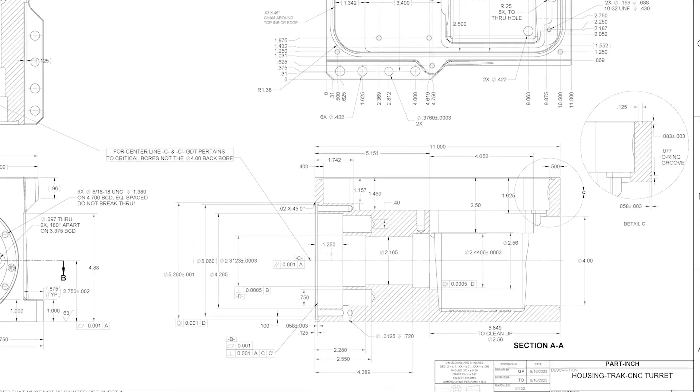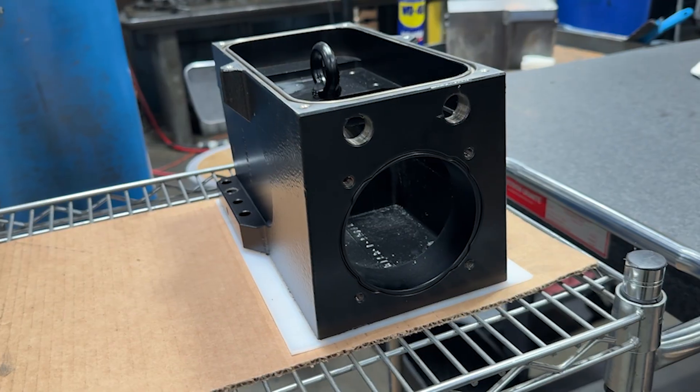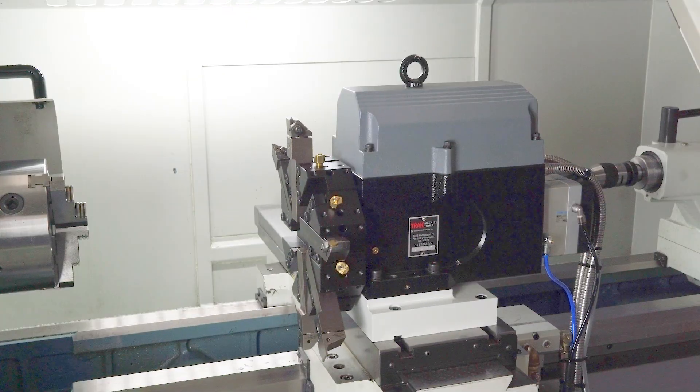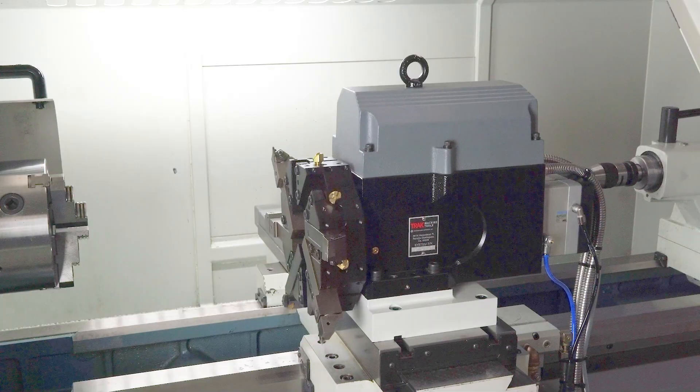And the part? We use it ourselves. It's built right here, and it becomes a critical component in the eight-station indexers for tool changes on lathes we ship to customers like you. This isn't a test. It's real production, and it shows how powerful automation can also be practical and easy to implement.